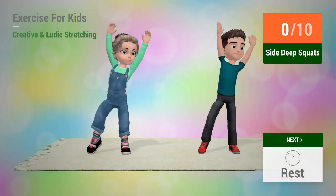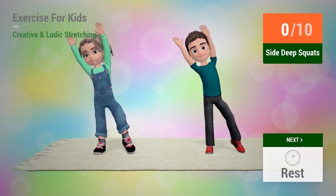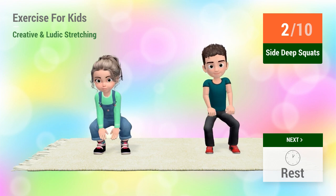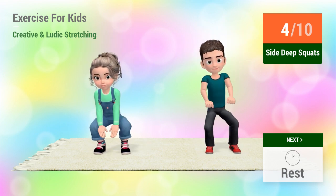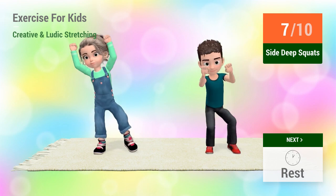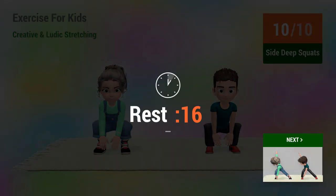Up next, side deep squats. In 5, 4, 3, 2, 1, go! 1, 2, 3, 4, 5, 6, 7, 8, 9, 10. Rest time.